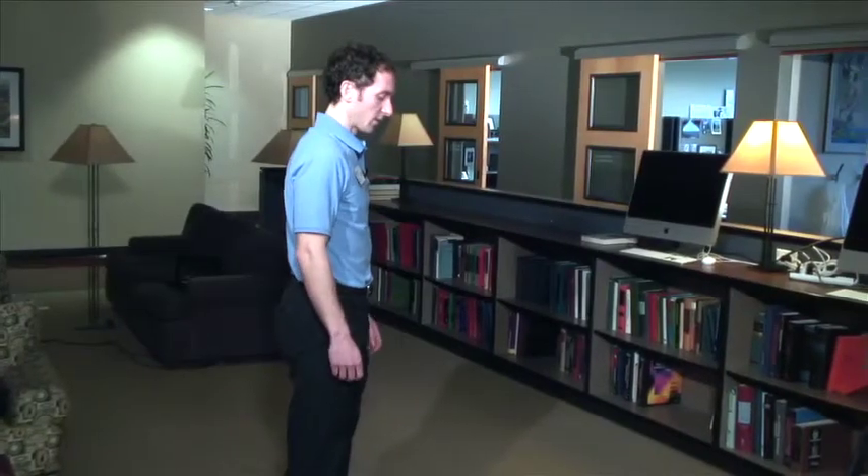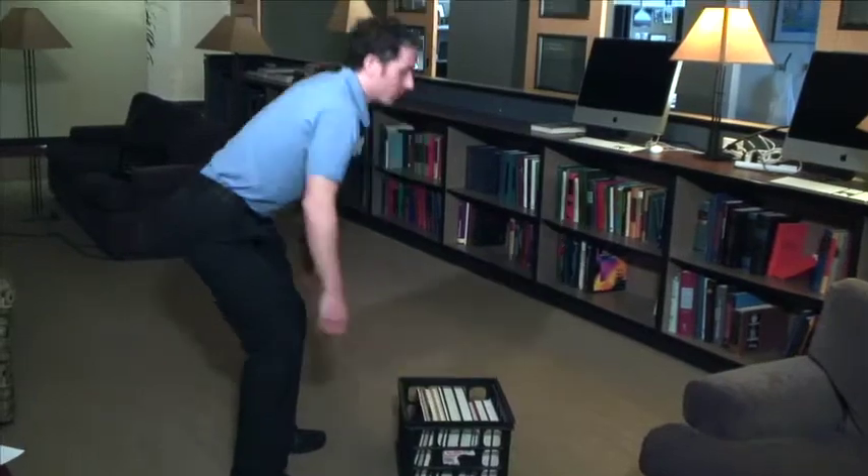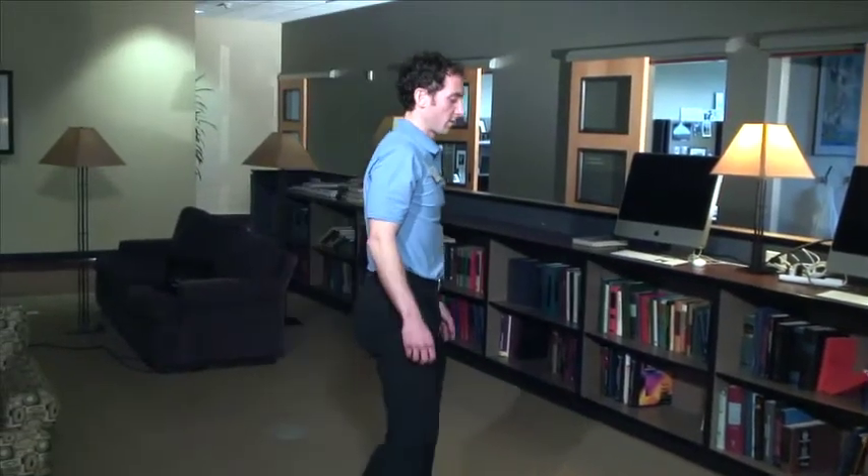Number three is very important: try to reduce the distance between the object that you're trying to lift and your trunk. The closer you get the object to your trunk, the easier it is going to be on your back. So instead of trying to reach the object out here, come closer to the object.